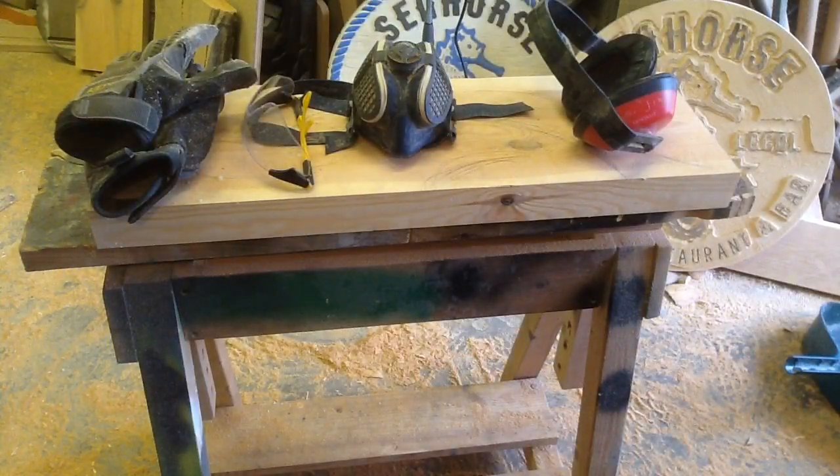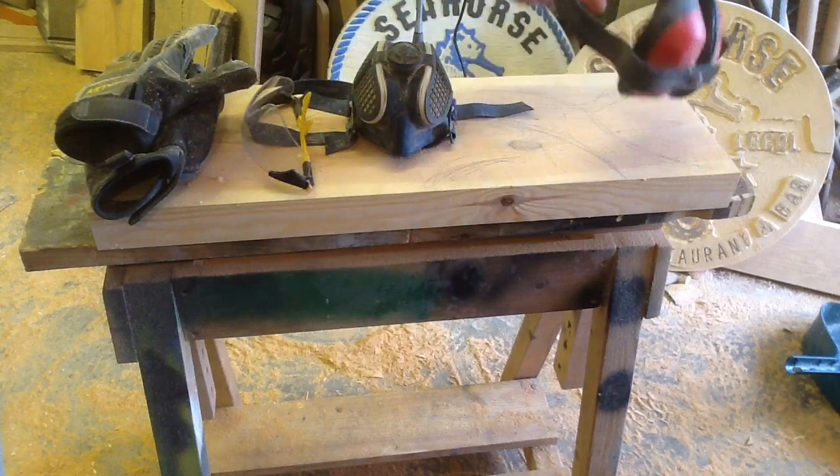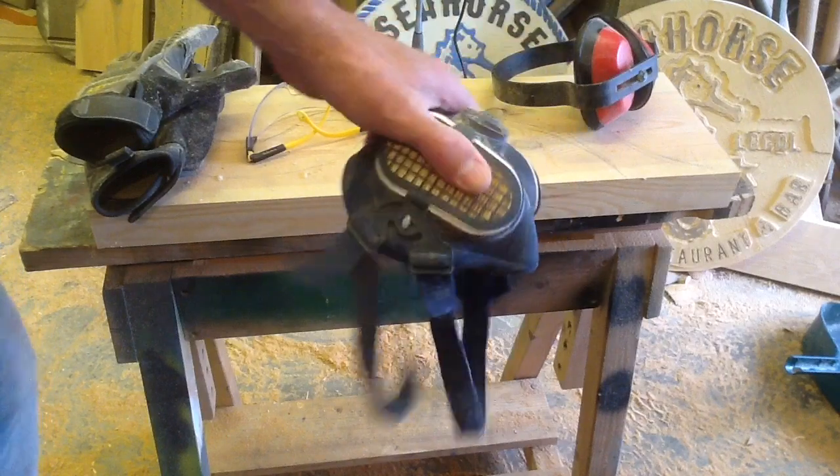Before I get started let me just do some real quick safety tips. Ear protection — a must. I'm using an angle grinder, it's very loud. I'm going to be making a huge amount of man glitter — lots of dust. You can just see my floor; that's from about half an hour of it, it goes everywhere.